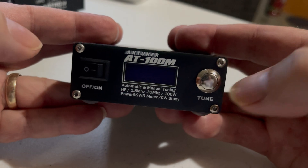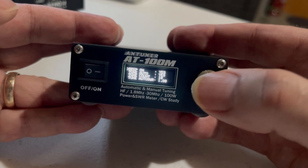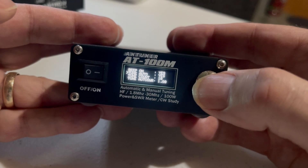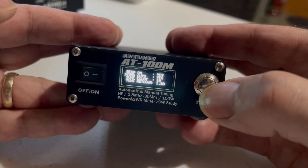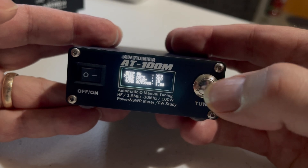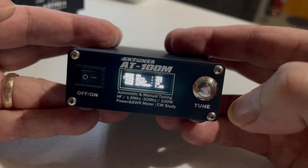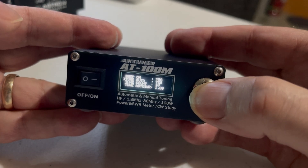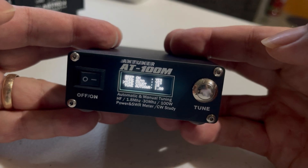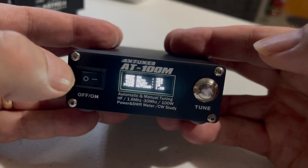You can configure settings by pressing the tune button and then powering it on — it comes up with the configuration screen, and a single press of the button moves to the next function. There's a beep on/off option. A good one is the SWR threshold — the SWR at which the tuner will automatically retune. It's set at 1.8 from the factory, but you might want to lower that; I'd prefer around 1.5. You can also set the radio power — the factory default is 100 watts, but you can set it to 10 watts for QRP work.